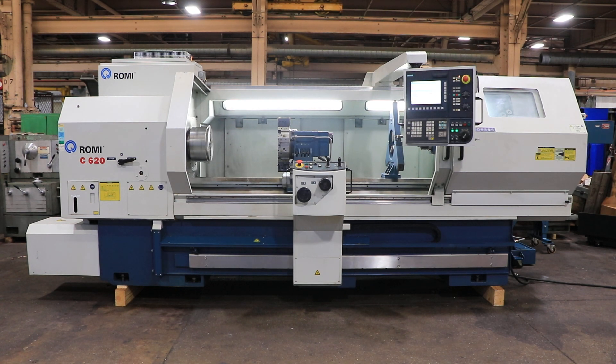We have a Romi CNC flatbed manual teach lathe, model C620, serial number 016015183-459. This machine was new in 2012, and we're going to run her for you.